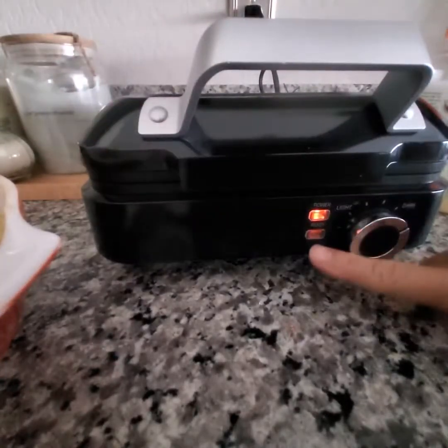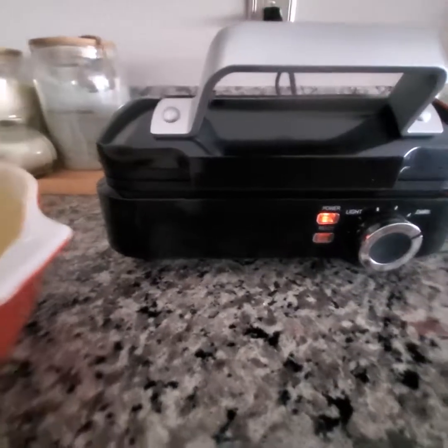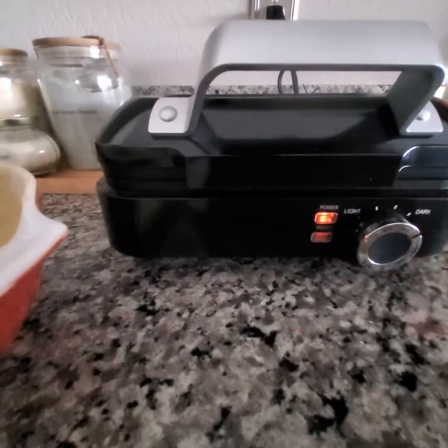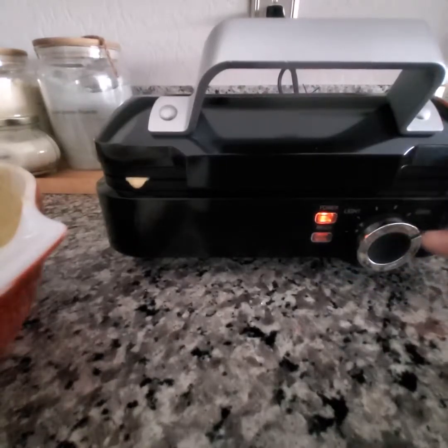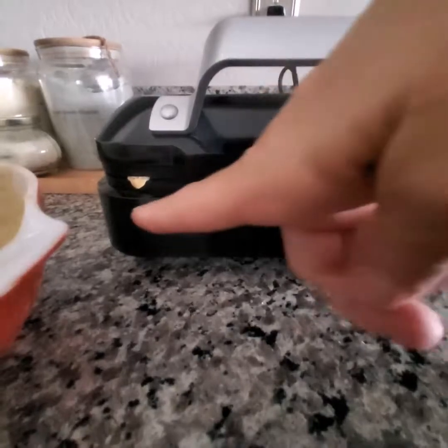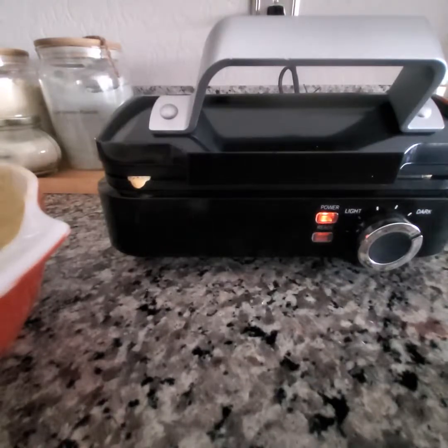Now you see the ready light went out — that was the preheat indicator showing it was ready to cook. So now once you close the lid, the light goes off, and when it turns green again, that'll be your indication that it is cooked to whatever setting you have on this dial. As you can see, it's coming out a little bit, so maybe you do want to go a little bit less than a quarter cup after all. We'll see how much there is once it's all said and done.